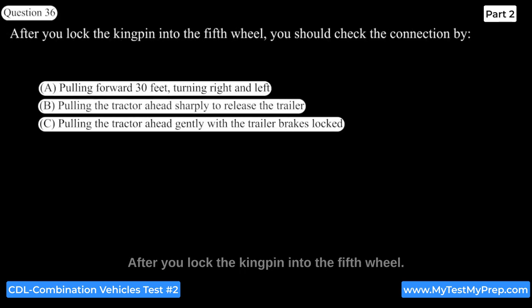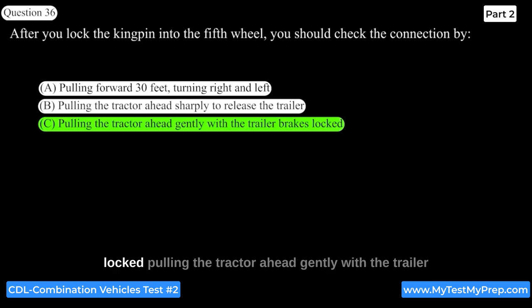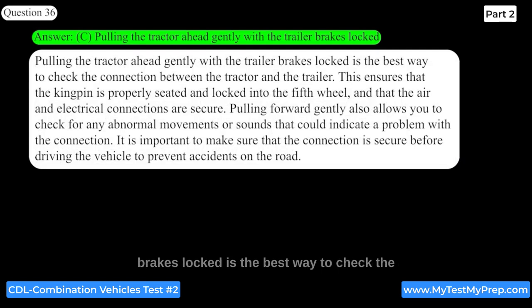After you lock the kingpin into the fifth wheel, you should check the connection by pulling the tractor ahead gently with the trailer brakes locked. This ensures that the kingpin is properly seated and locked into the fifth wheel and that the air and electrical connections are secure. Pulling forward gently also allows you to check for any abnormal movements or sounds that could indicate a problem with the connection.